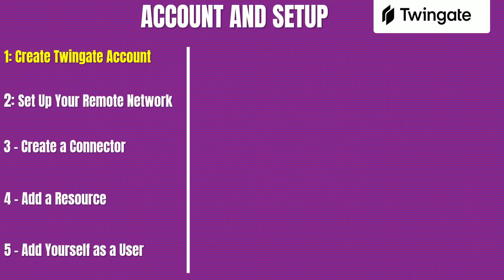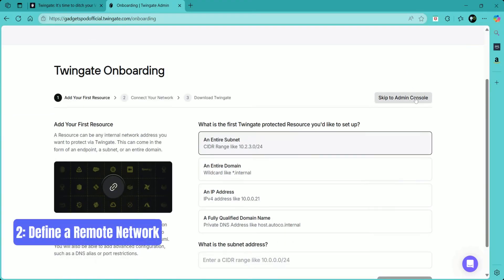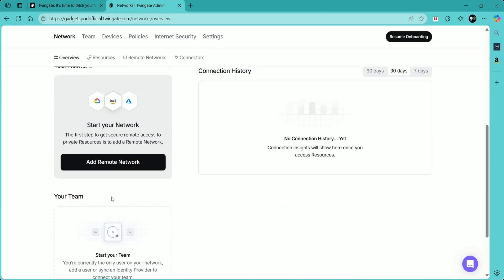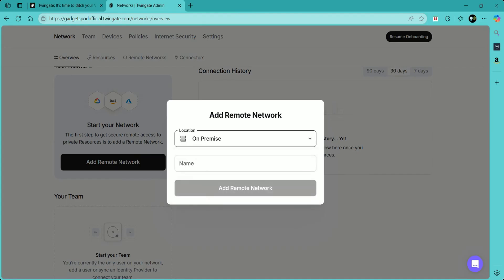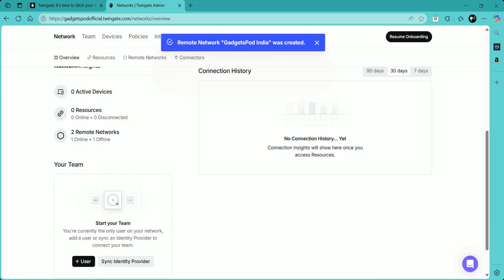Step two: set up your remote network. This defines your home or private network — the one you want to access securely from anywhere. After logging in, click Add Remote Network, select your network location as On-Premise, and then name your network. This is the virtual environment that represents your private devices — you can call it something like Home Network or MyLAN. Once named, you'll be taken into the admin console.